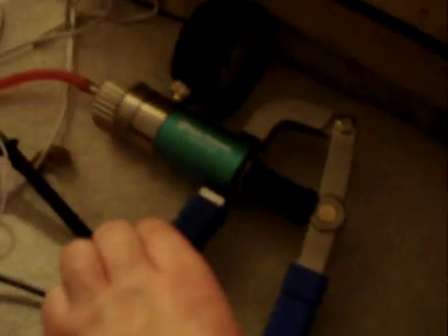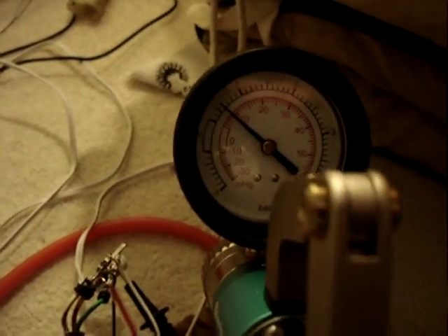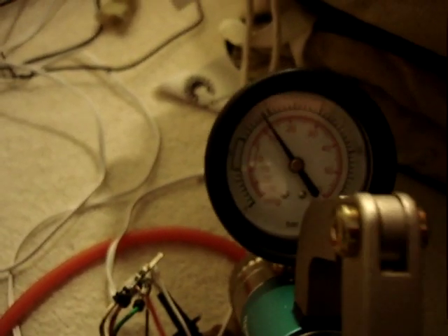What I'll do now is raise the pressure using my pump again. I think 4.2 volts is around about 12-13 psi. Let's see what the voltage is there on the multimeter. Not quite high enough yet.